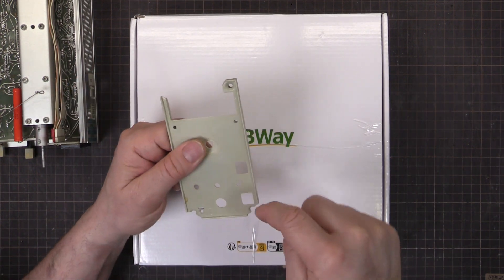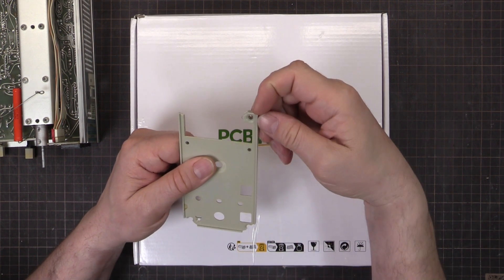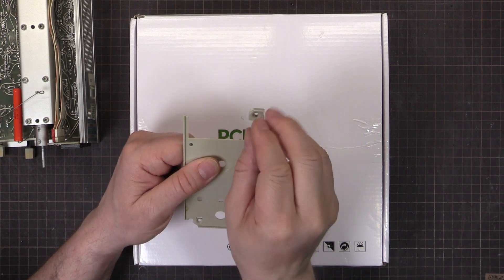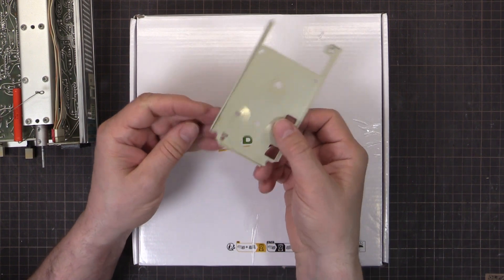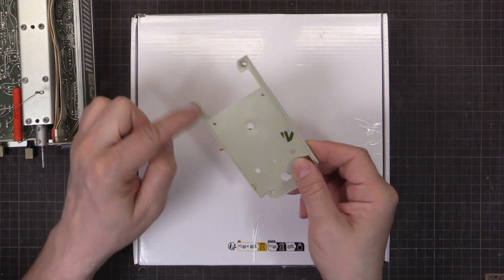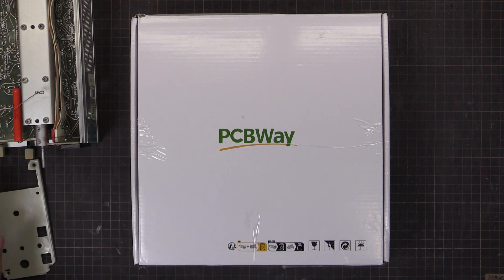Because they've got countersunk screws to hold them on, there's outward force on the plastic. So once it gets a few knocks and a fracture starts, that pressure from the screw pushes outwards and just continues the breaking - all the corners just fall apart. And because this one's thin around the top, the whole thing's just disintegrating.